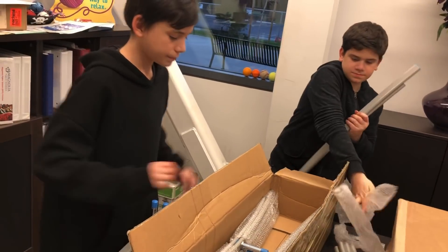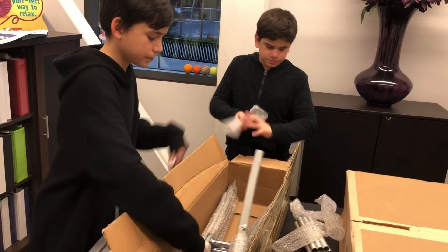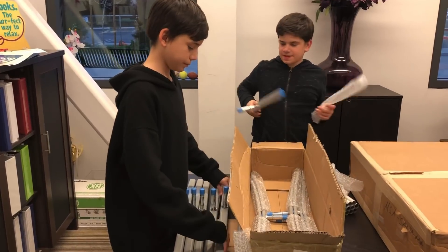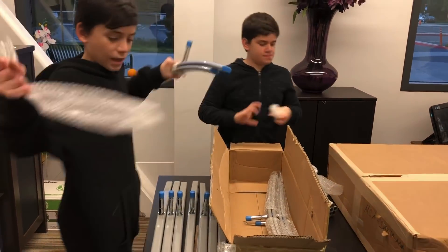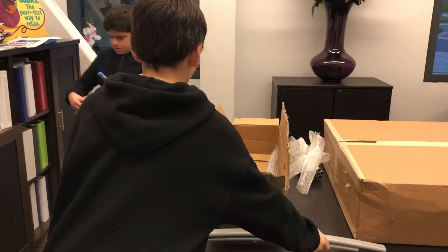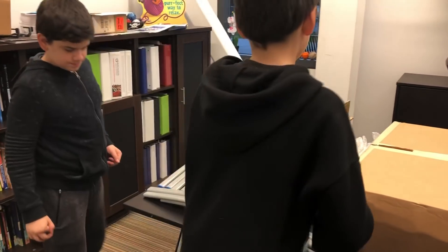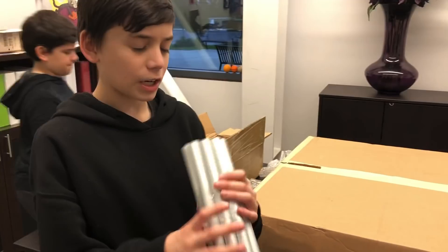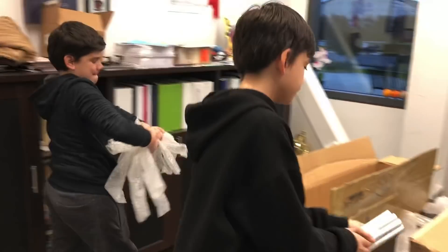Three, four, five, six, seven, eight, nine, and ten. We also have this bunch of metal pieces here — we're gonna use this for the setup. We got about two, four, six, eight, ten of these in here.